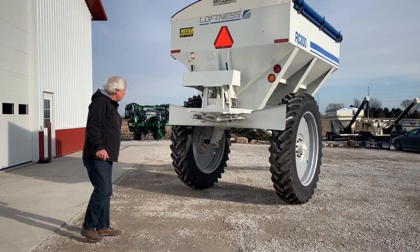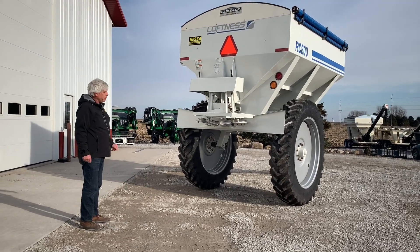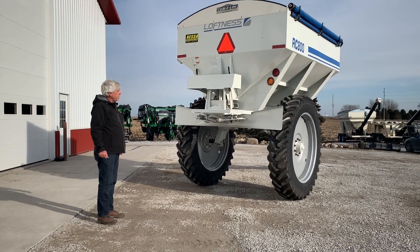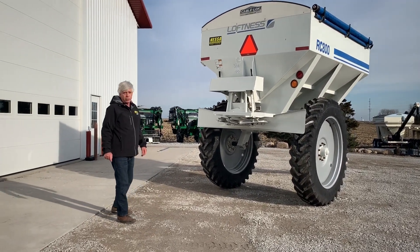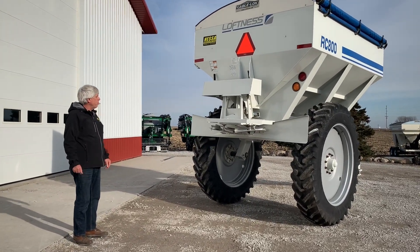It does look fairly tall and narrow right now but that's simply because it's set at its narrowest setting, and we typically leave them at that setting for shipment. If you're running 30 inch rows or 20 inch rows, typically it'll be out straddling 120 inches.